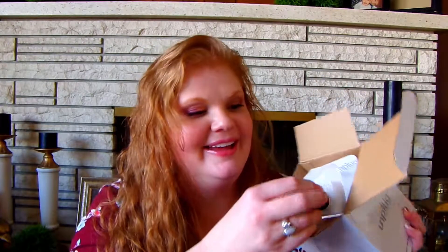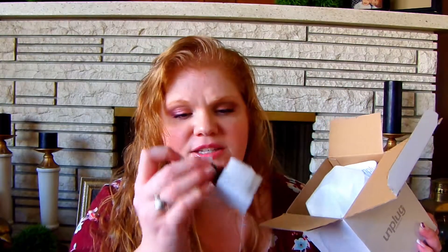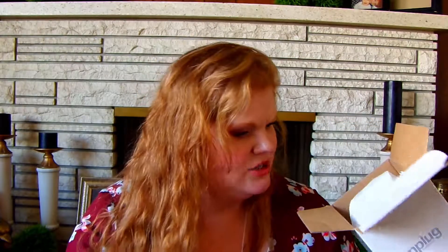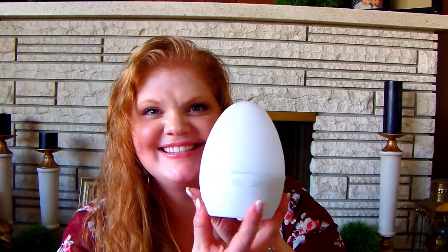Back to the Unplug diffuser — it comes with a sweet orange oil, which I can smell on the packaging. It looks like it leaked a little bit, which is fine. The diffuser itself is a cute little bottle, which will be perfect for my son's bedroom.